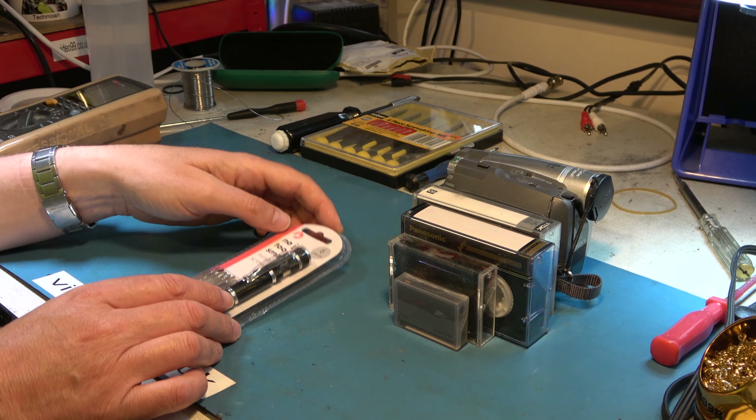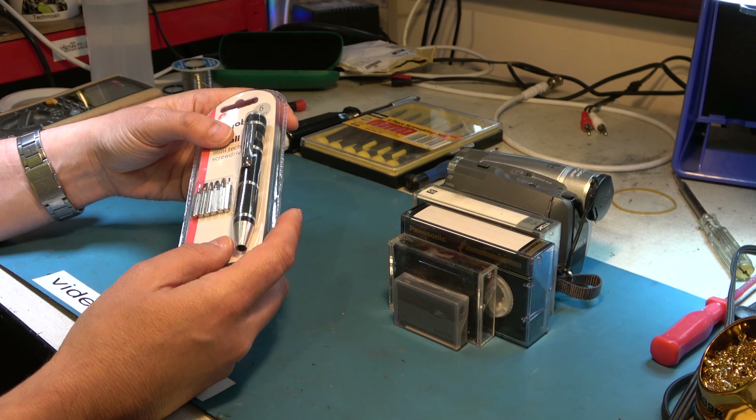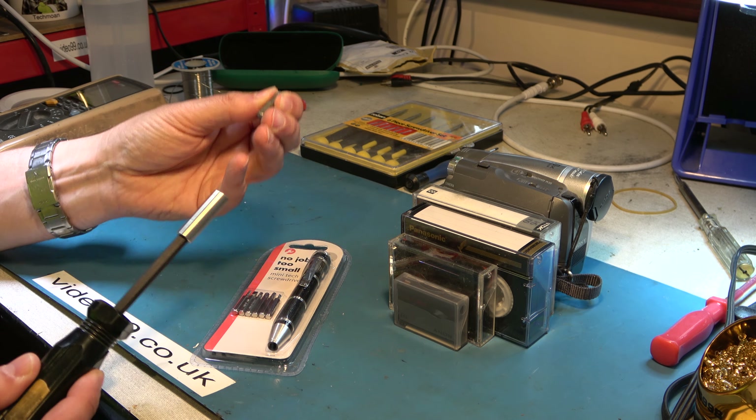I'm going to test it for three things. First, the quality of the fit in a screw, which is really important to not damaging the screws. Secondly, how strong it is and whether it stands up to some tough screws and doesn't chew up. And thirdly, how easy it is to use, for example getting into awkward spaces and general usability. Right, let's get stuck in.